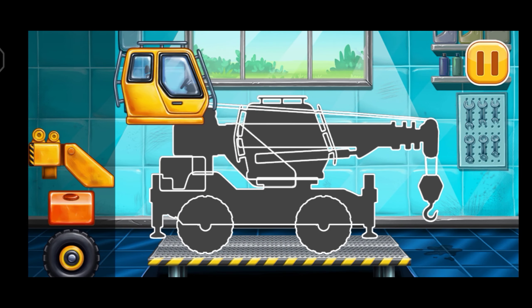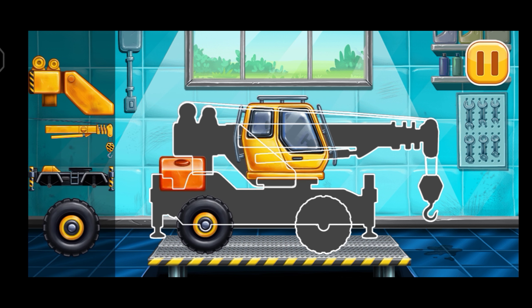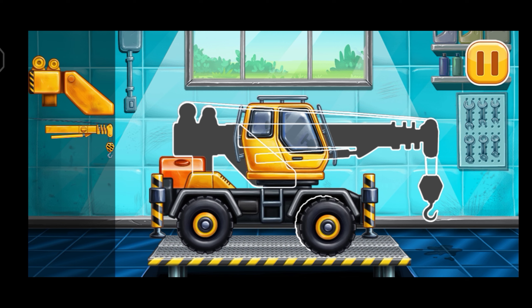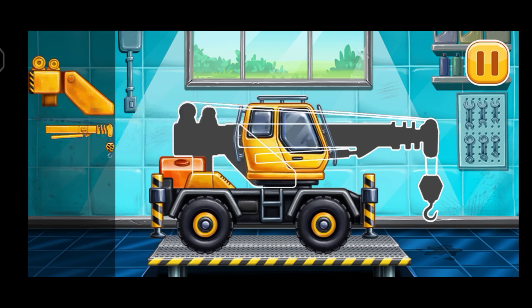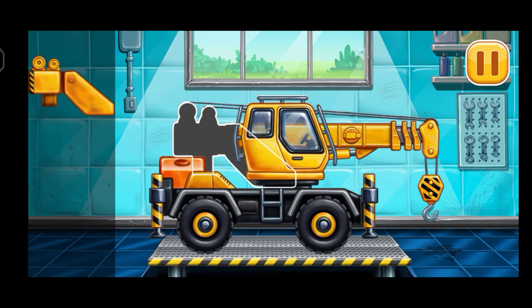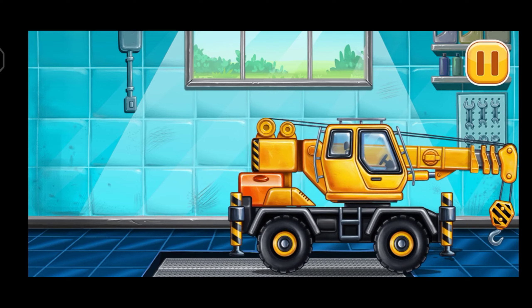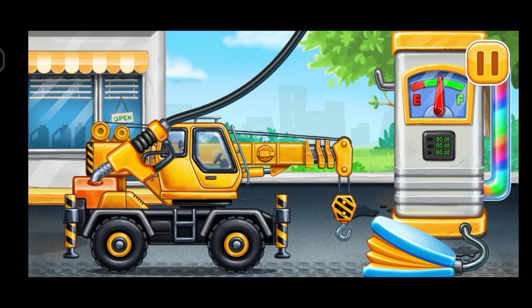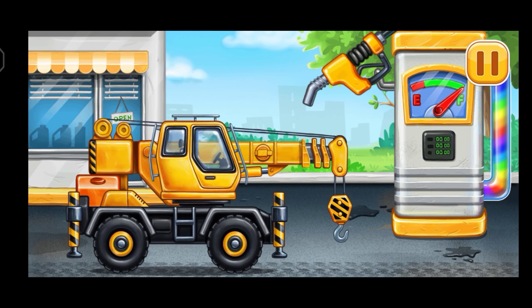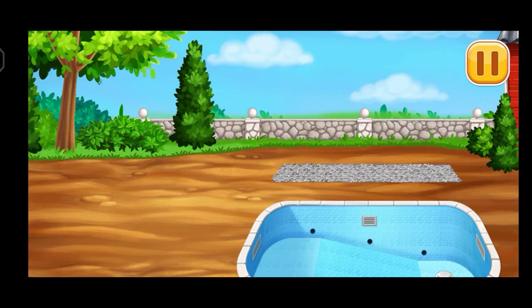We need to assemble Crane truck. Now we need to fill it, Crane truck, press the pump. We did it. Make the arbor frame.